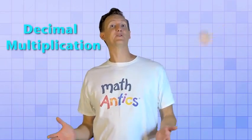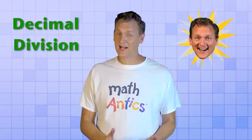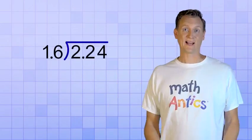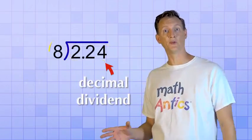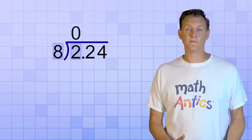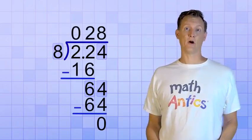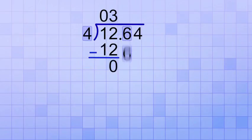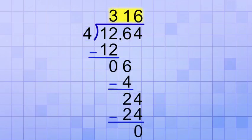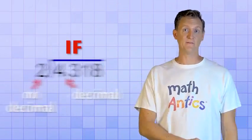So decimal multiplication turns out to be not too bad after all. But what about decimal division? Multi-digit division is always a little hard, but luckily decimals don't really make it very much harder. It's only when there's a decimal divisor that the procedure is a little different. If you just have a decimal dividend and the divisor is a whole number, it's really simple — you can just do the long division procedure and the decimal point doesn't affect it at all. You just need to make sure that you bring a copy of the decimal point up into the answer line when you're done. So if you have 12.64 divided by 4, you would follow the division procedure as if the decimal point was not even there and you'd get 316 in the answer line. But then you need to bring a copy of the decimal point straight up into the final answer, making it 3.16.